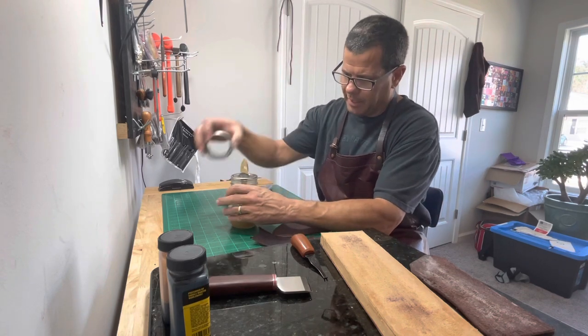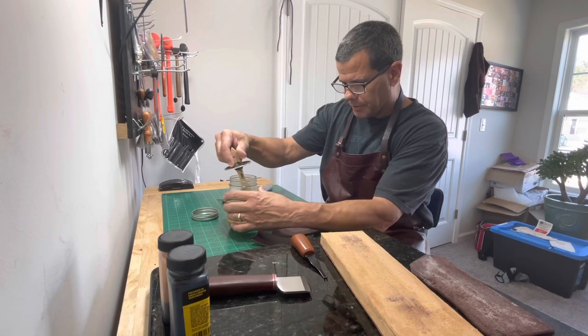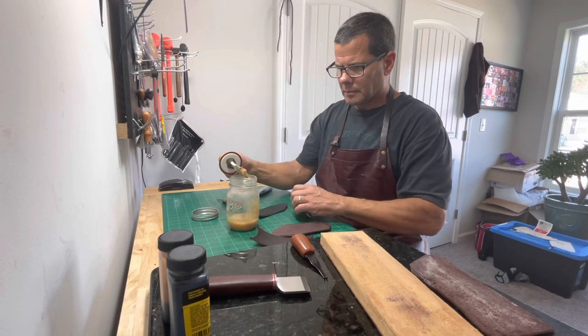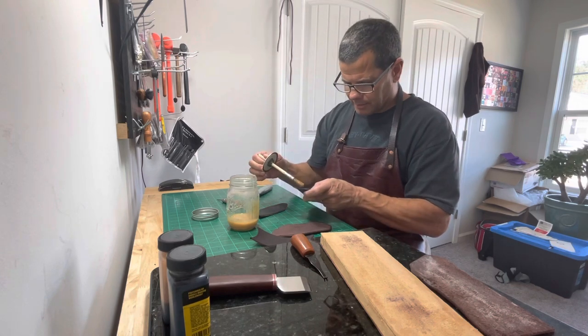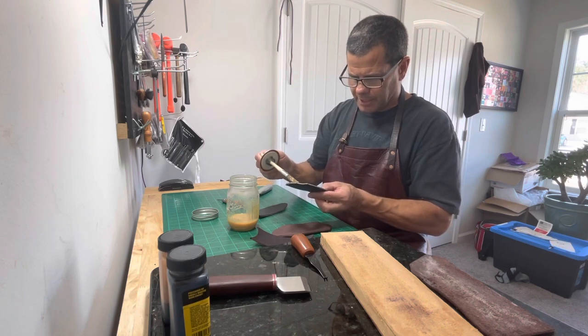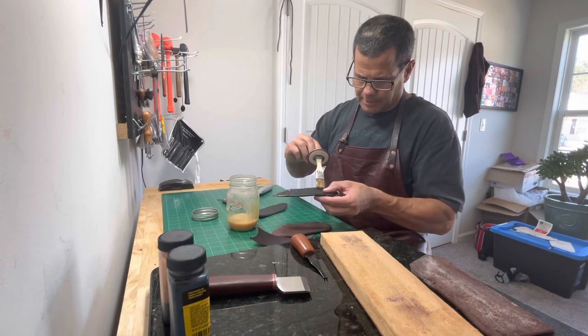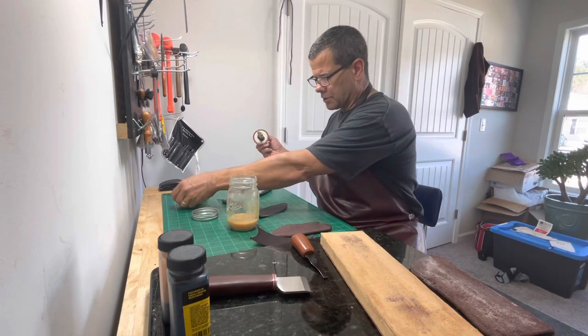This is my homemade glue pot — made it out of a mason jar, works pretty good. This is Dap contact cement that I get from Home Depot. I'll get all these edges glued up, then once it dries we'll glue it together. Takes about 15 minutes to dry.